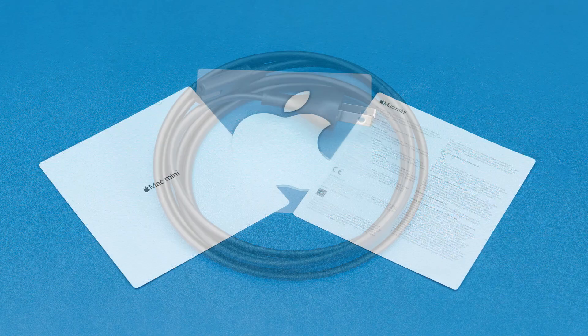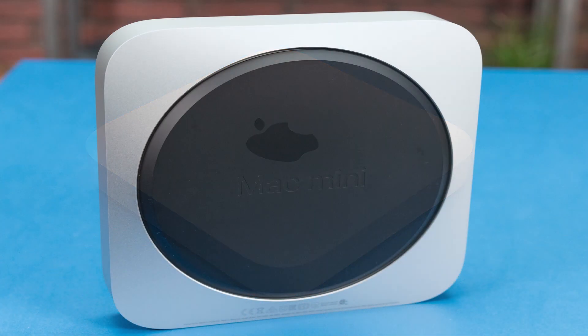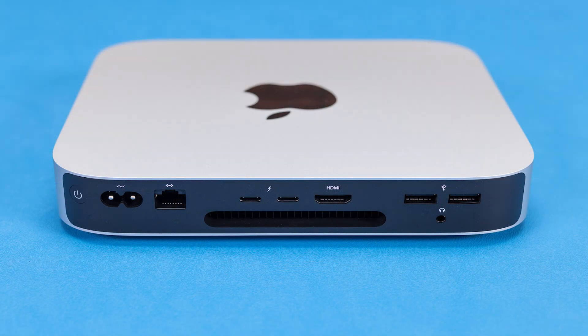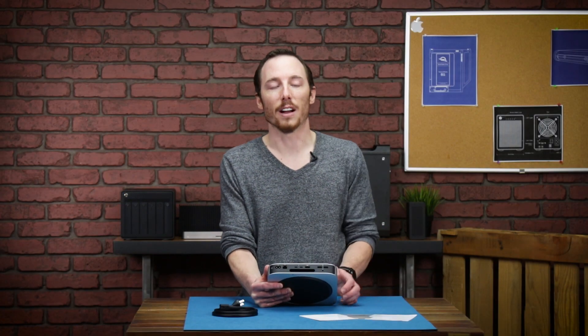With the box open and everything spread out, let's take a look and see what we got. On this side here, we have a two-prong power cable. Over here, we have the Apple sticker and documentation, and then in the middle, we have the Mini itself. The body is pretty much the same as previous generation Mac Minis, but on the back is where we see some differences. We have the power cable connector right next to the Gigabit Ethernet, two Thunderbolt-USB4 ports with an HDMI 2.0 port, two USB-A ports with a 3.5mm headphone jack, and a big vent for the fan.